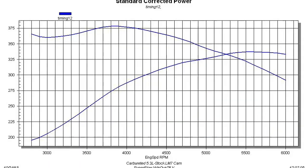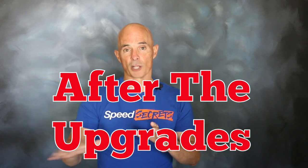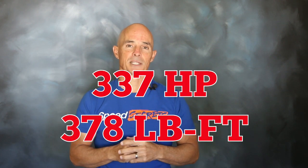Decent power with the stock cam. After installing the carbureted induction system, the long tube headers, and upgrading the valve springs, we ran the 5.3L with the stock cam. Equipped with that LM7 cam, the 5.3L produced 337 horsepower and 378 foot-pounds of torque.